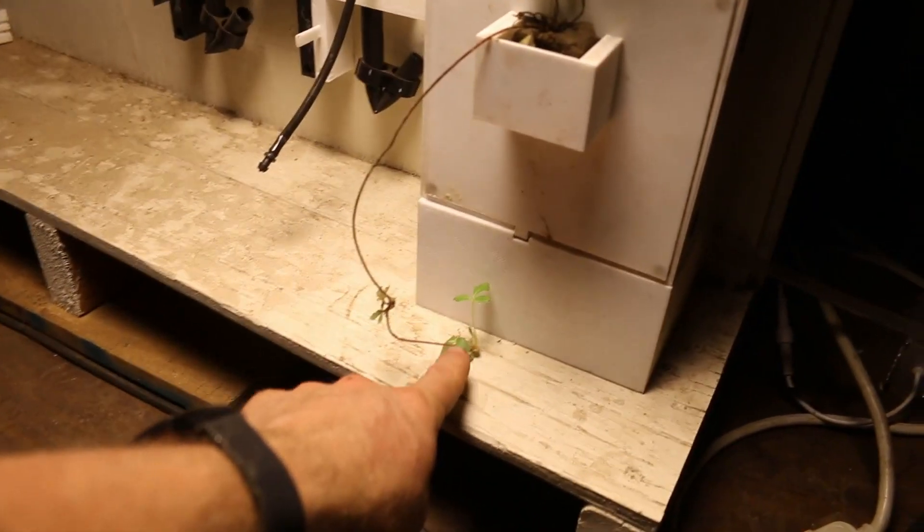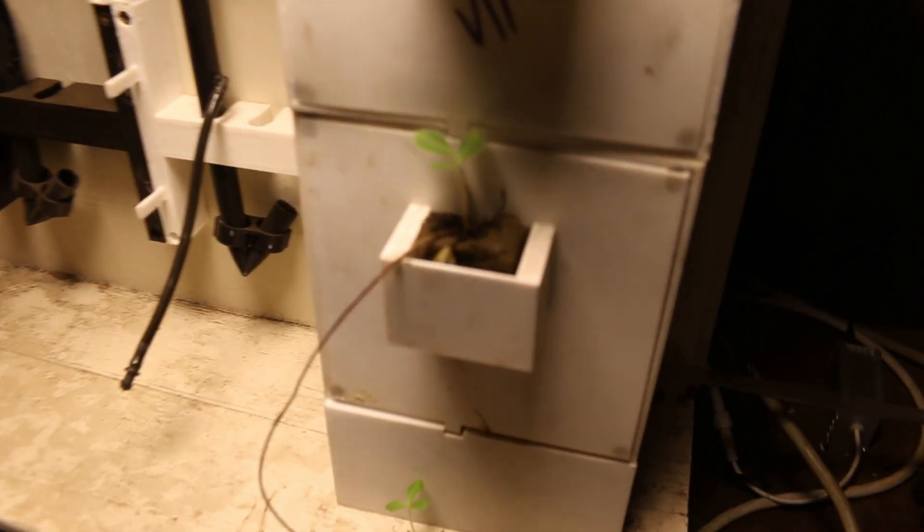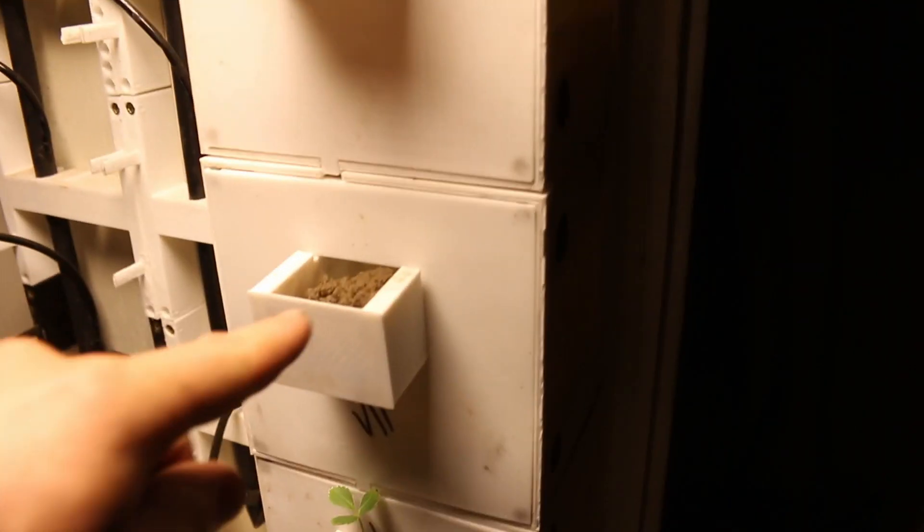Look at this — the strawberry has started to sprout more. There's a sprout there and another sprout way down in there, hard to see. The basil's doing great. And it's official — the shrimp are there, they're getting big!